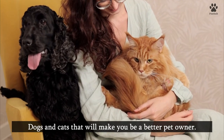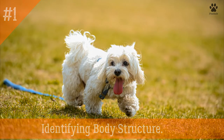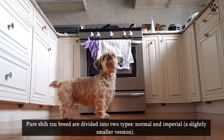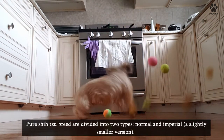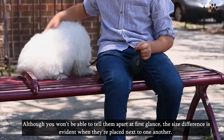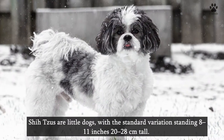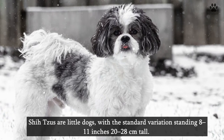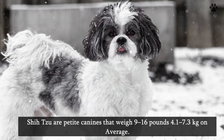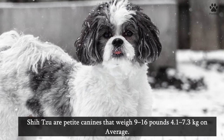One: identifying body structure. Take note of your Shih Tzu's size. Pure Shih Tzu breeds are divided into two types: normal and Imperial, a slightly smaller version. Although you won't be able to tell them apart at first glance, the size difference is evident when they're placed next to one another. Shih Tzus are little dogs with the standard variation standing 8–11 inches (20–28 centimeters) tall, and they weigh 9–16 pounds (4.1–7.3 kilograms) on average.